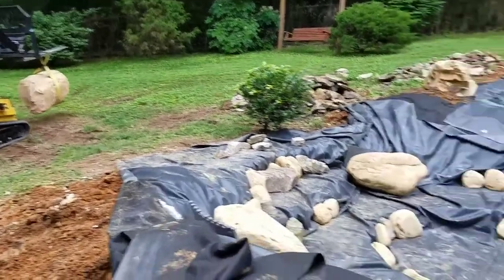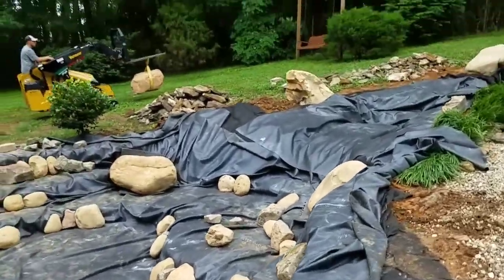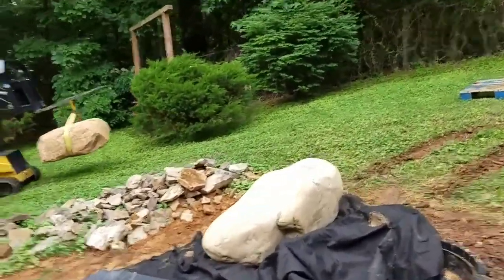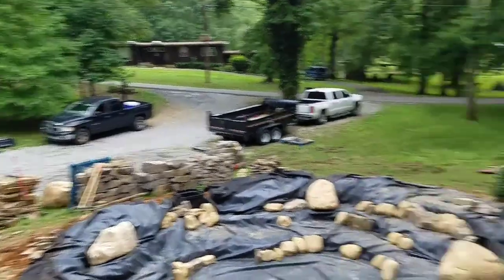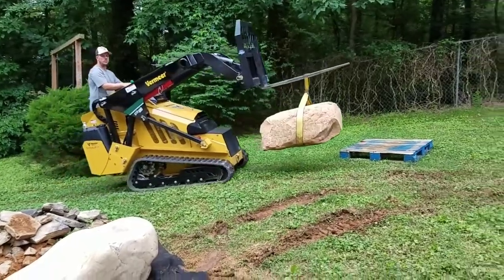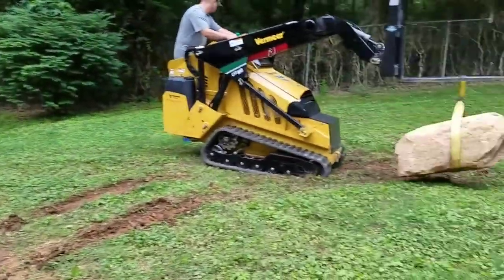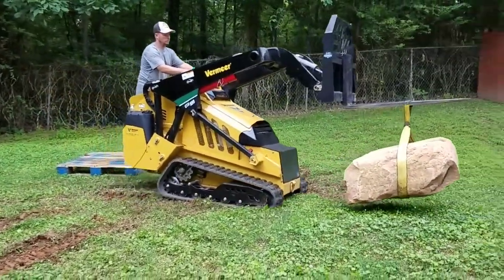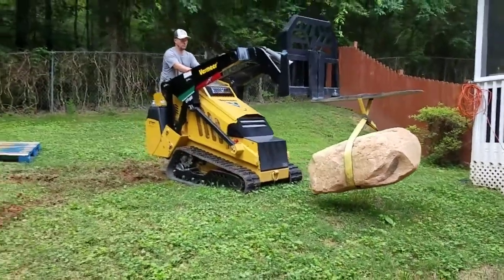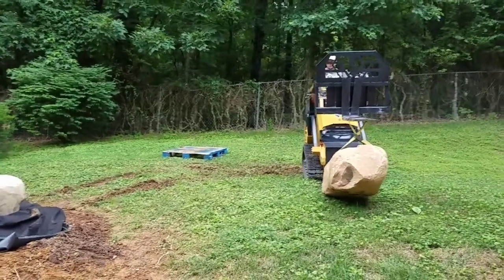Right now we're pulling all these boulders in place. We've got six of them or so in place already. You might be wondering why we're not using that boulder attachment — because that boulder attachment is a piece of shit. So if any of my friends that build ponds for a living were thinking about getting that boulder attachment for your mini skid steer, do not waste your money. The rubber things they sent me, as soon as we put them on this morning, we went up to pick up the very first rock and they ripped to pieces just like I suspected they would.